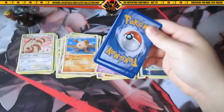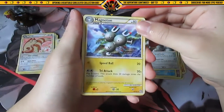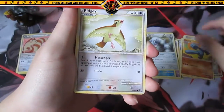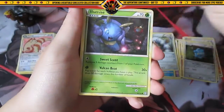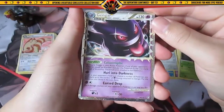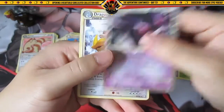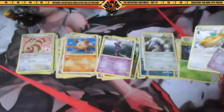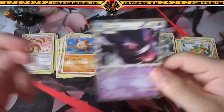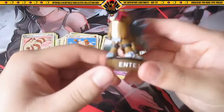Final pack — HeartGold SoulSilver Triumphant. Okay, we have Magneton, Haunter, Magby, Giratina, Machop, Pidgey, Bronzor, Illumise — oh nice — Gengar Prime! Wow, that is sick! The rare is also a rare Dragonite, so very very nice way to end. I love Gengar, one of the coolest first-gen Pokemon ever. Be sure to like, comment, subscribe if you guys enjoyed — thanks for watching and I am out, peace.